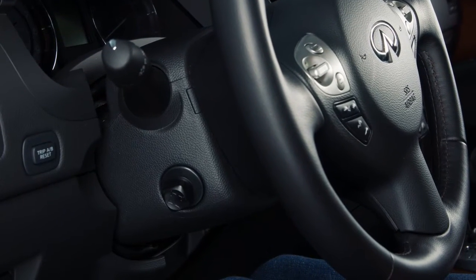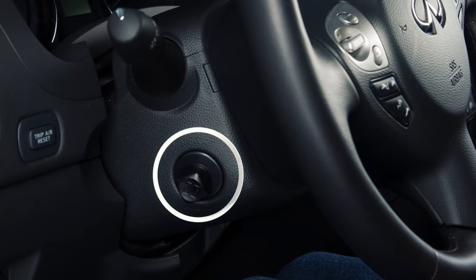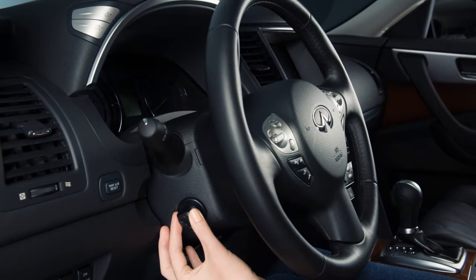If your vehicle is equipped with a power tilt and telescopic steering column, use this lever to adjust the steering wheel to the desired position. Push the lever up, down, forward or backward to move the steering wheel in the corresponding direction.